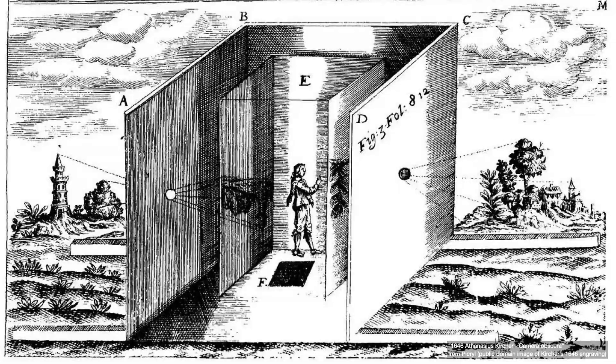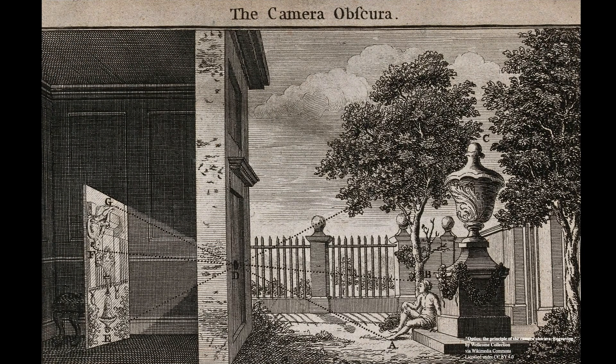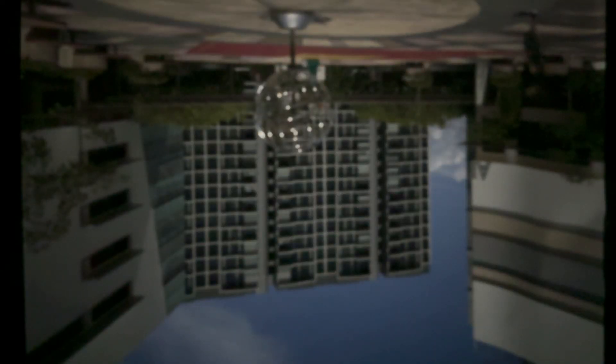Later, during the Renaissance, artists used camera obscuras to project scenes onto paper so they could trace accurate outlines. But here's something that surprises a lot of people: a camera obscura doesn't actually take pictures. It's just a projection — a live image made by light. There's no film, no sensor, no way to capture it unless you trace or photograph it.